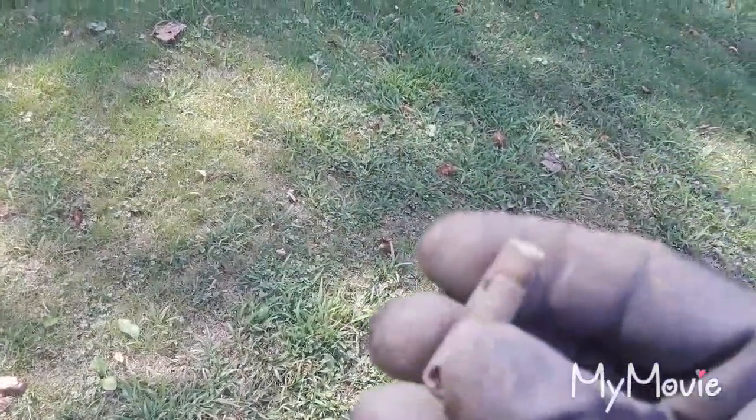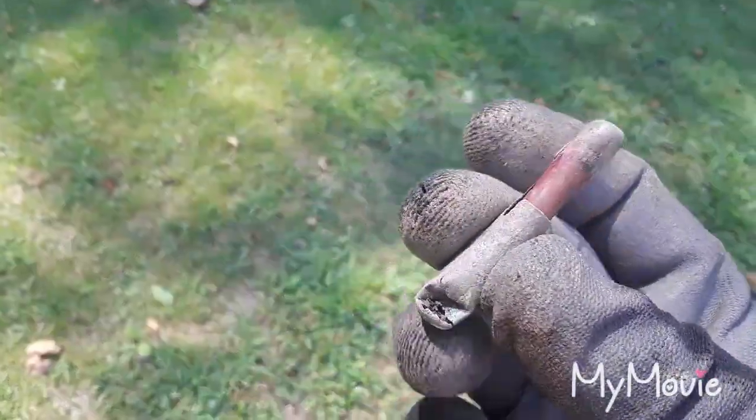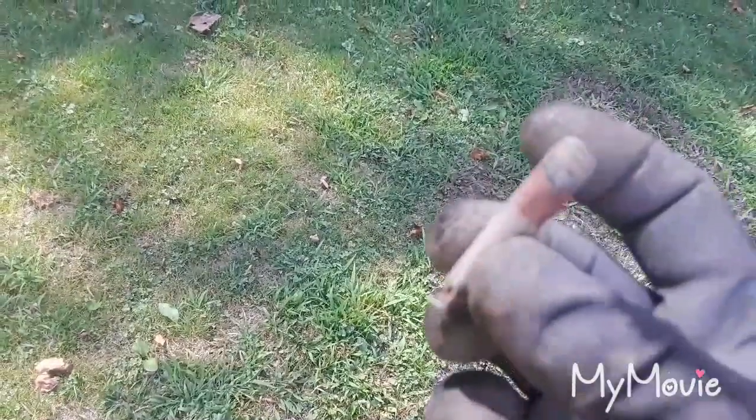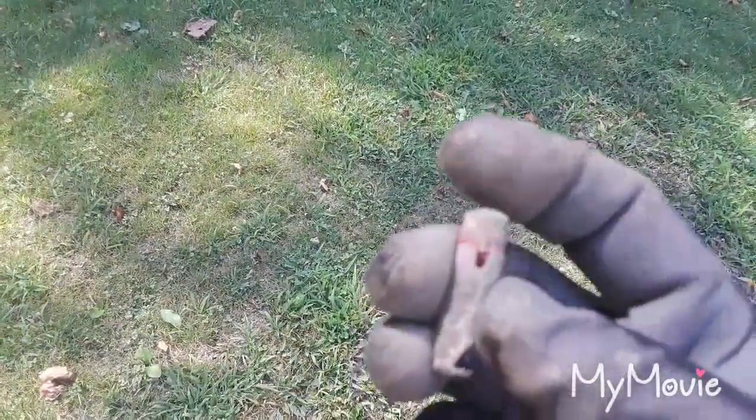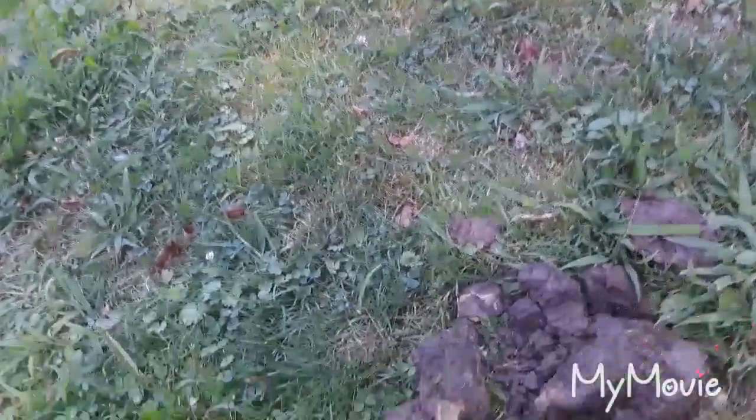I just pulled this out of the hole. I thought it was junk at first, but it actually comes apart — it's an old lipstick tube, a real teeny one. Got it a little bit with the shovel, but it's cool. It's definitely old.